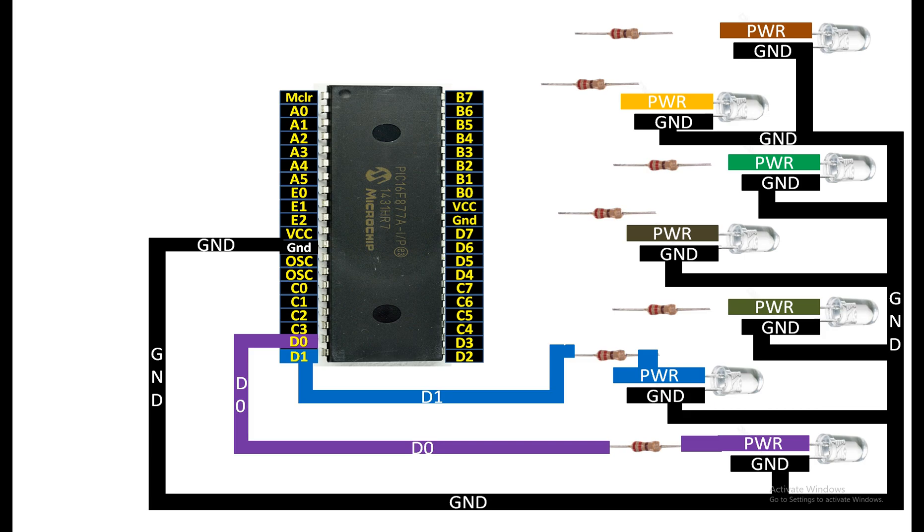For the third LED from the bottom, connect the power pin to one end of the 220 ohm resistor, then from the other end connect it to any available digital I/O pin of your PIC — I'm going to use pin number D2. For the fourth LED from the top, connect the longer pin to one end of the 220 ohm resistor, then from the other end connect it to any available digital I/O pin — I'm going to use pin number D3.